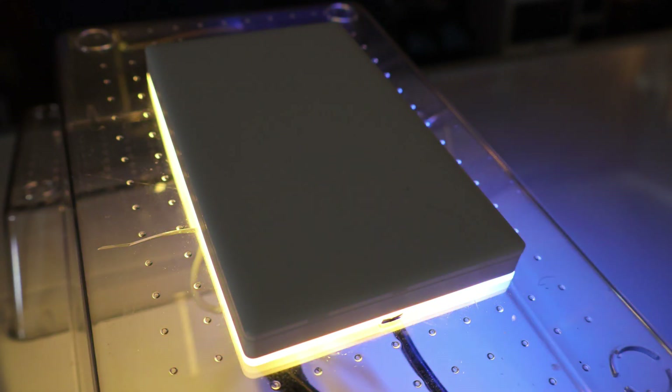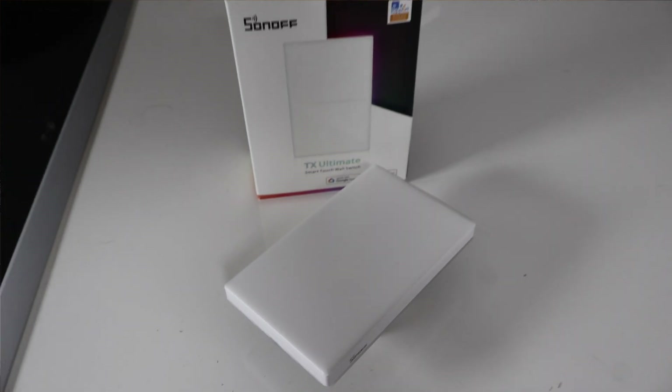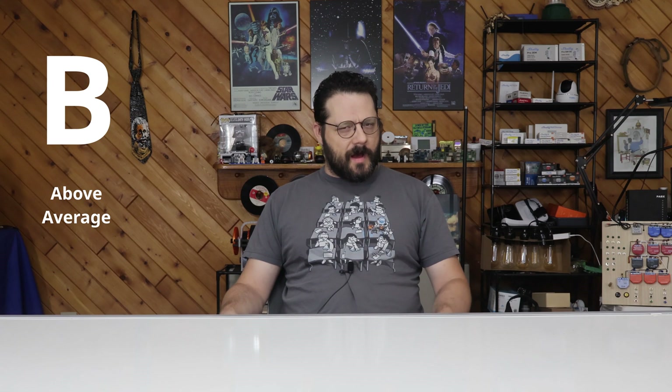Barring the necessity of an app, I'd say this is one of my favorite devices — not just favorite Sonoff devices, but favorite overall devices. It's cool looking, it feels super pro, and the novelty is just enough to make me smile and not groan. I'd give this device a B, and only not higher because of the app thing. There is a way around the app thing, as I mentioned, but you'll have to watch the next couple of videos to find out about that.